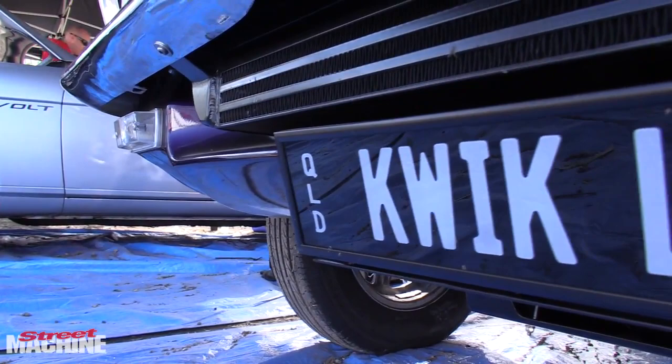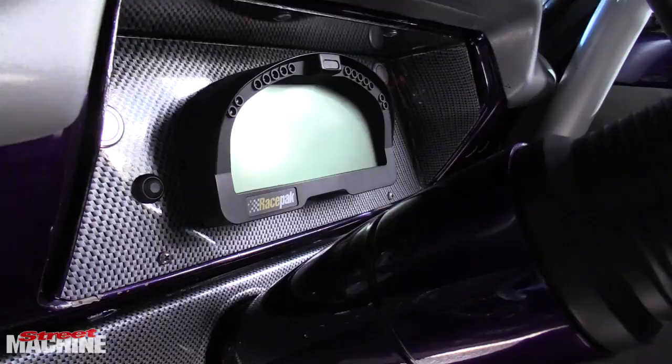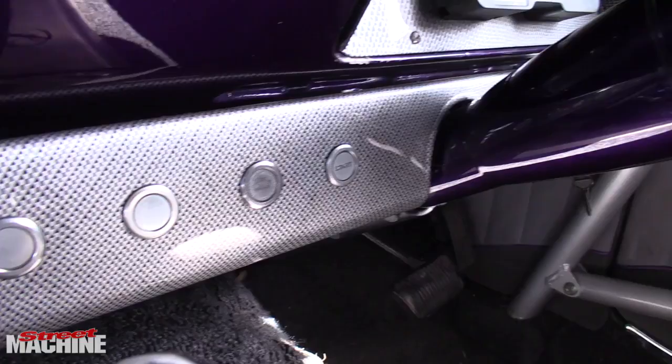Hi, I'm Dan Bushnell, and this is my 1J-powered LC Tirana. I had a two-door LJ that already had the 1J and the 5-speed out of a Super in it. The body was a bit too rusty, so we transplanted it all into this car as a street car.